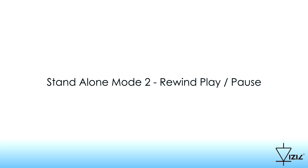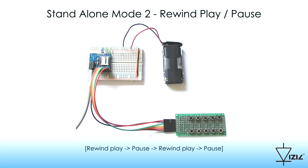Standalone Mode 2: Rewind Play, Pause. If a button is pressed, the system rewinds and plays the selected track. If a second press to the same button is performed, the track is paused.